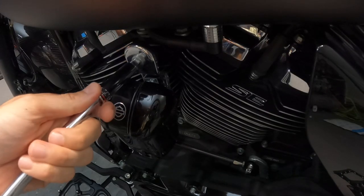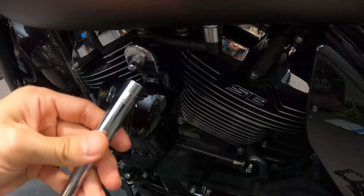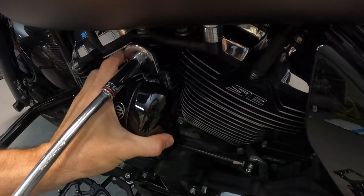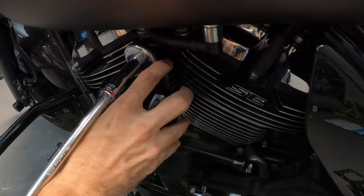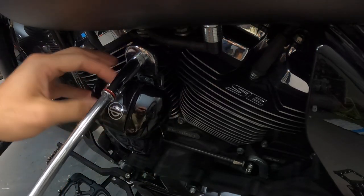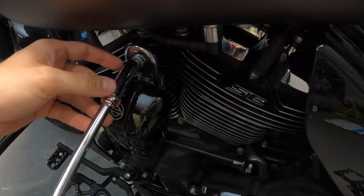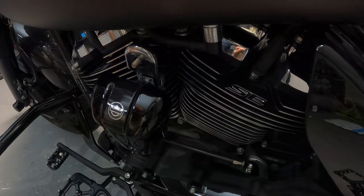First things first, let's go ahead and remove this nut. This is a half inch, by the way. I am using an extension, not that you have to use one. One thing really important: if you plan on putting this thing back, make sure you do it to torque specs. Because if not, this horn is going to sound really funky. You do not want to over-tighten this if you're planning on putting this horn back. If you take it off and you don't like the look, make sure you torque it down to the proper specs — because if you over-tighten it, it is going to sound like complete shit.